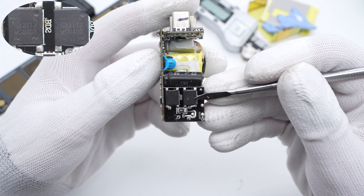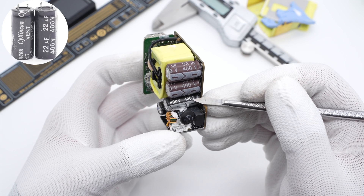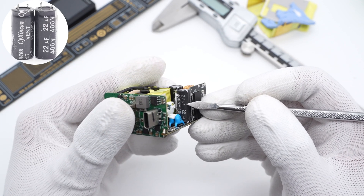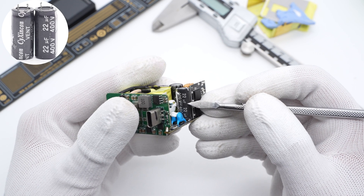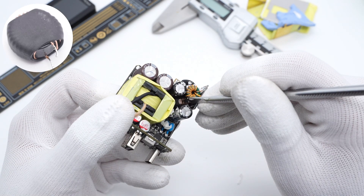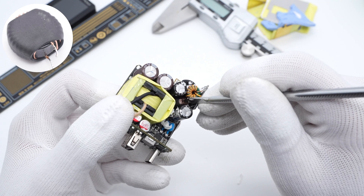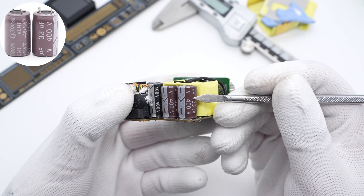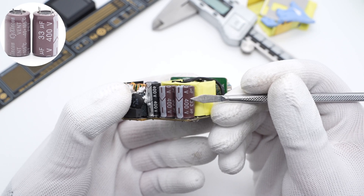The bridge rectifiers are rated 4A, 1000V, and are connected in parallel to dissipate heat evenly. The pulsed DC is filtered by electrolytic capacitors from CY Shinkon, 22μF, 400V. The differential mode choke is insulated with heat shrinkable tube. Those two additional filter capacitors are also from CY Shinkon, 33μF, 400V.